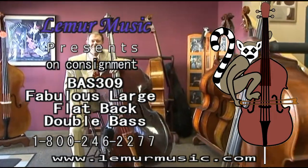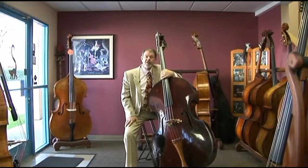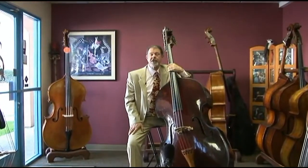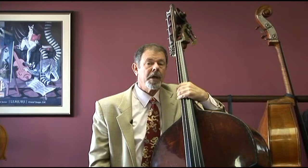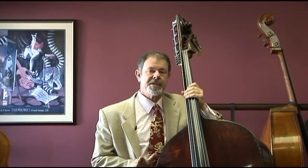Lemur Music is very pleased to present this old flat back bass. It's a large bass with a sound that is just fabulous — primarily a studio instrument, too big to travel around with, but equally suited as an orchestra instrument. Through the course of this video, you'll see what a wonderful bass this is.